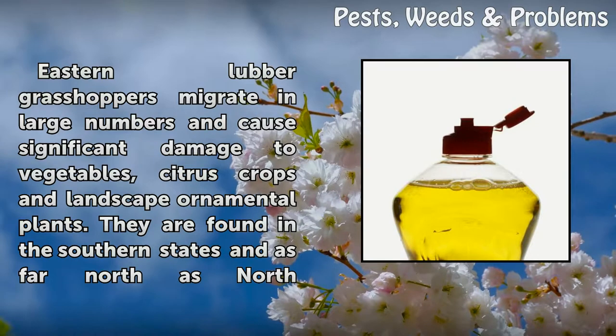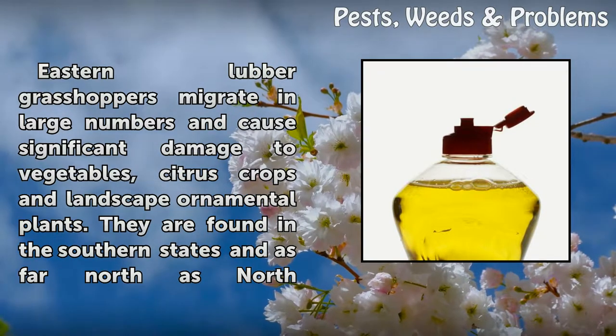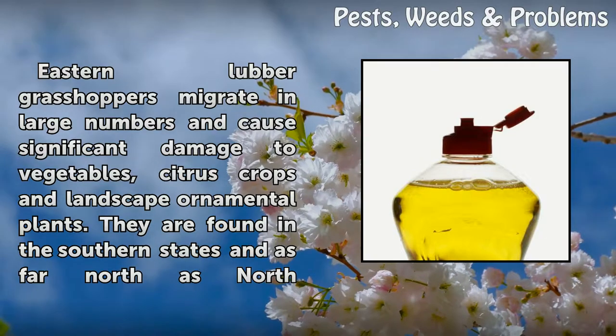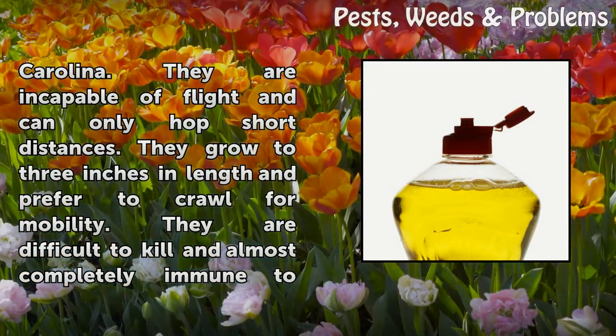Eastern Lubber Grasshoppers migrate in large numbers and cause significant damage to vegetables, citrus crops, and landscape ornamental plants. They are found in the southern states and as far north as North Carolina. They are incapable of flight and can only hop short distances. They grow to 3 inches in length and prefer to crawl for mobility.